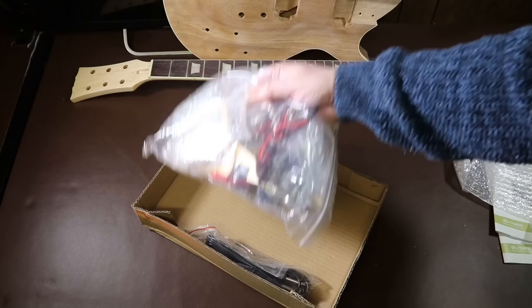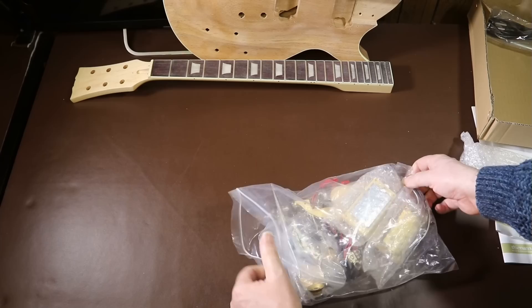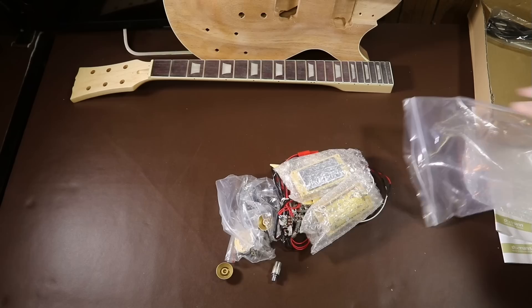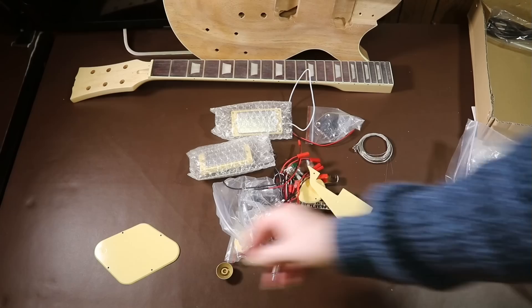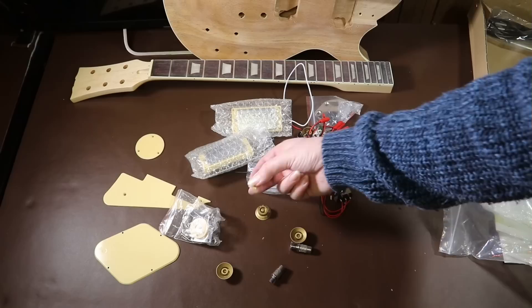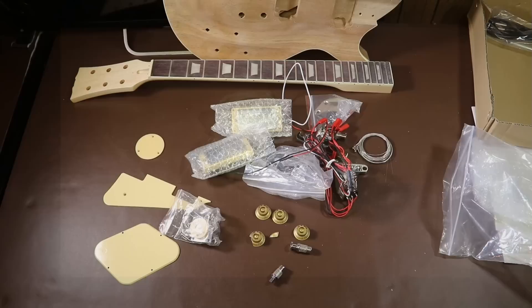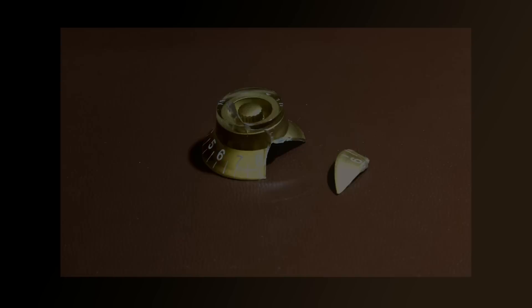I'm a little concerned straight away because the hardware has been left to rattle around in a box considerably larger than its contents. On the positive side, they've thrown in a lead, which is useful if you haven't got one or handy to keep as a spare. As I suspected, with all the banging around, some of the plastic has become damaged — unfortunately one of the knobs has broken clean in half, so I'll contact Thomann and see what they have to say.